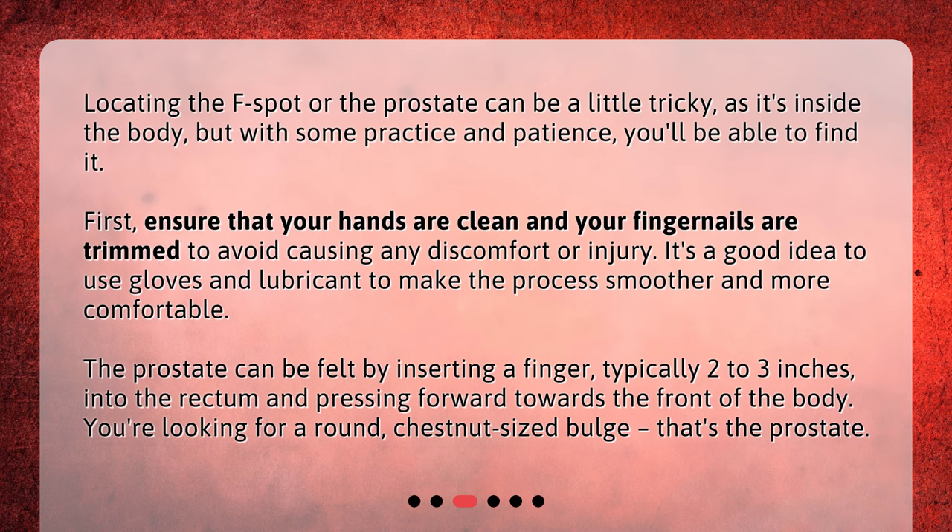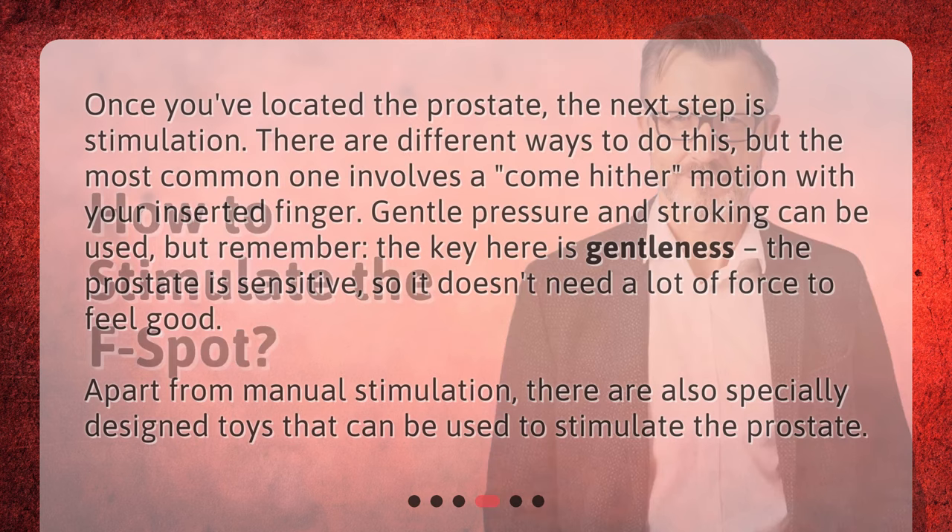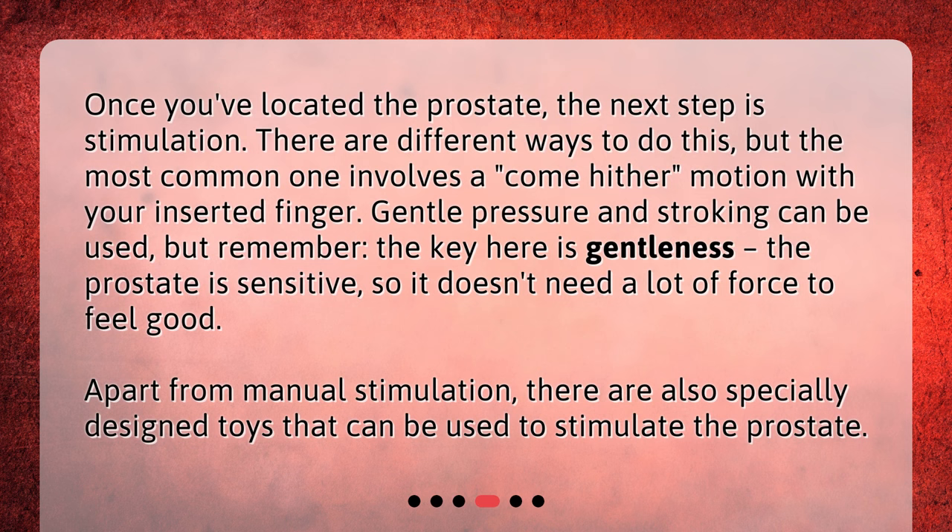How to stimulate the F-spot? Once you've located the prostate, the next step is stimulation. There are different ways to do this, but the most common one involves a come-hither motion with your inserted finger. Gentle pressure and stroking can be used, but remember, the key here is gentleness. The prostate is sensitive, so it doesn't need a lot of force to feel good. Apart from manual stimulation, there are also specially designed toys that can be used to stimulate the prostate.